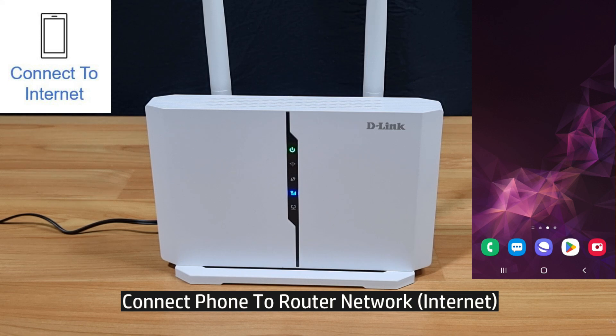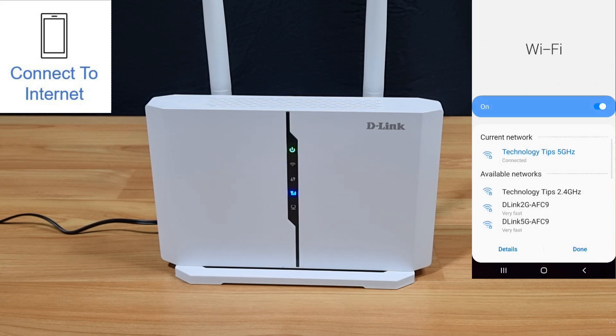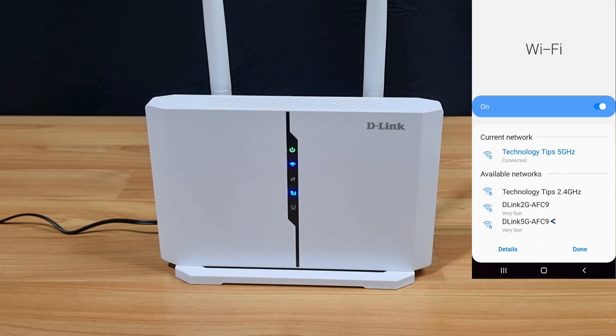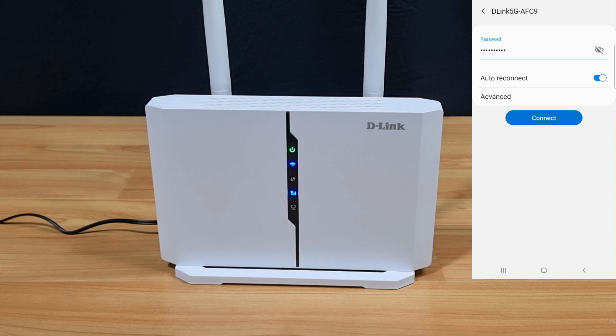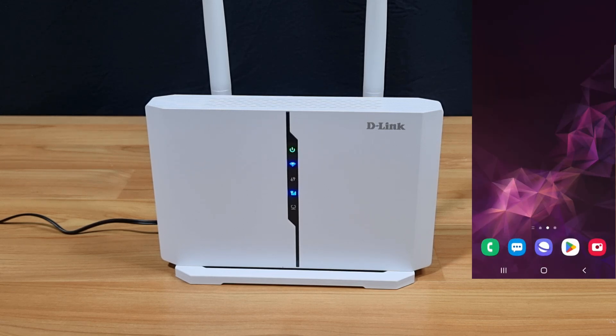Next, let's connect our mobile phone to the router network. From our mobile phone under Wi-Fi, you can see the D-Link 2G and the D-Link 5G, which are the SSIDs for the router. We'll select D-Link 5G, enter the password found on the label at the back of the battery cover, and connect. It is now connected to our network.